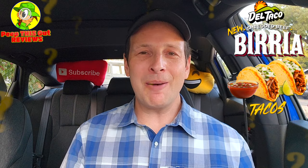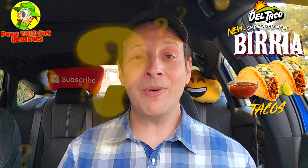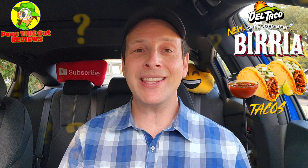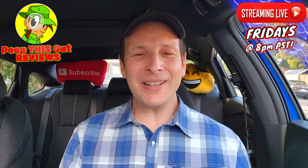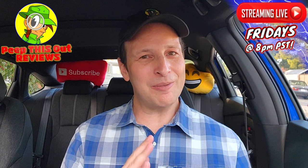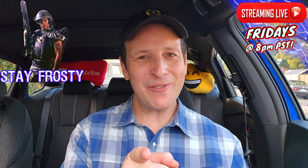Do me a quick favor as always — drop some comments down below and let me know what you thought of these shredded beef birria tacos at Del Taco. Do they look pretty authentic to you, considering the ingredients outside of the cheese between the tortillas? If you've had these already, what did you think of the overall flavor? Drop those comments down below. This is Ian K closing out another high-quality foodie feature here on Peep This Out Reviews, bringing you brand new content every single week. Stay tuned for the next review coming real soon — in the meantime, stay frosty.